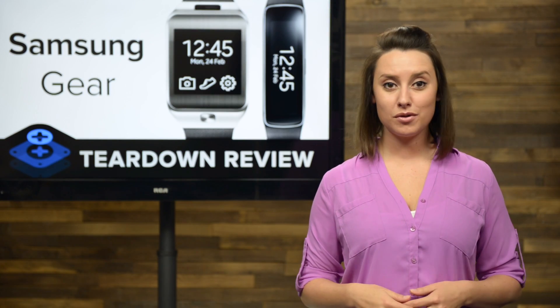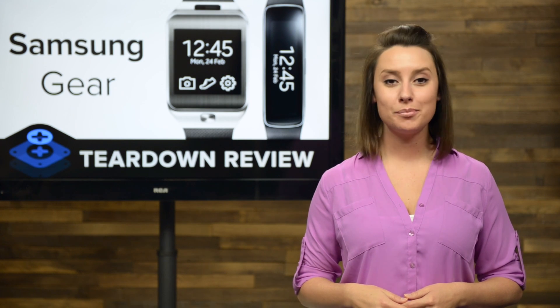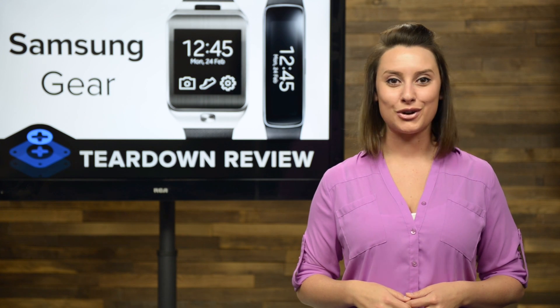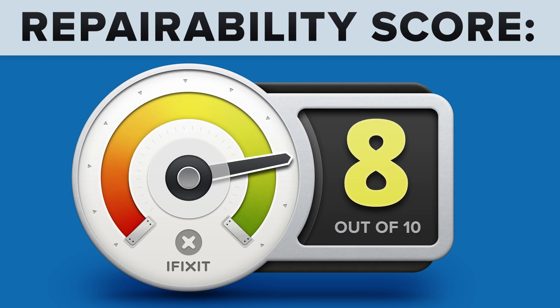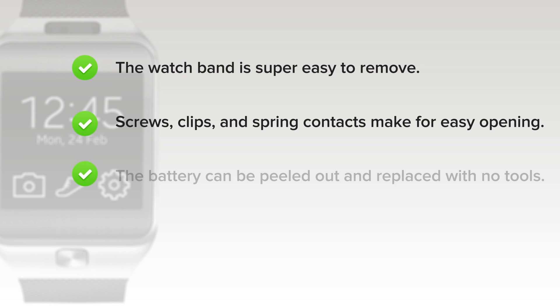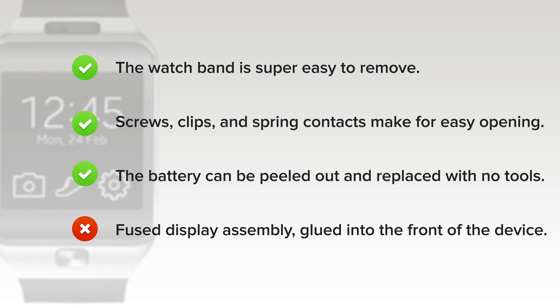At iFixit, it's our mission to teach people how to repair everything, so we give every gadget we tear down a repairability score between 1 and 10 — 10 being the easiest to repair and 1 being the most difficult. The Samsung Gear 2 scored an 8 out of 10. On the upside, the watch band is super easy to remove, speeding replacement and upgrades. Screws, clips, and spring contacts make up the trifecta of easy opening. The battery can be peeled out and replaced with no tools. But on the downside, the Gear 2 has a fused display assembly glued into the front of the device, making screen replacement a little difficult and costly.